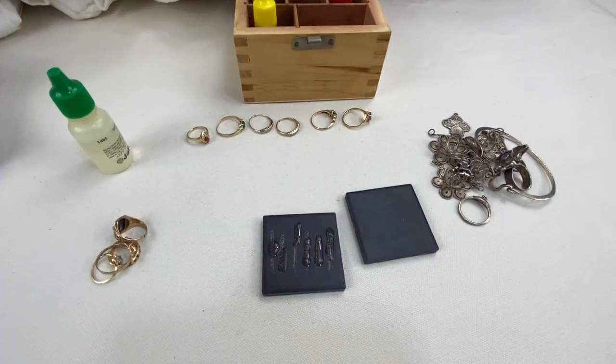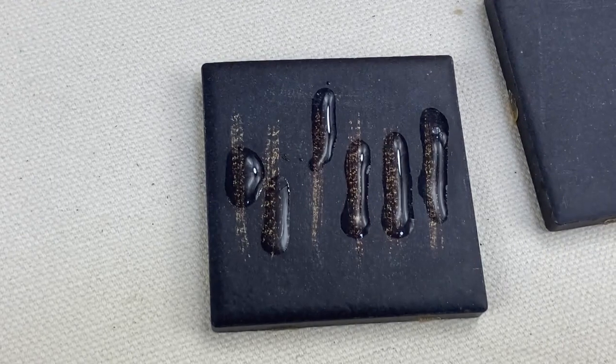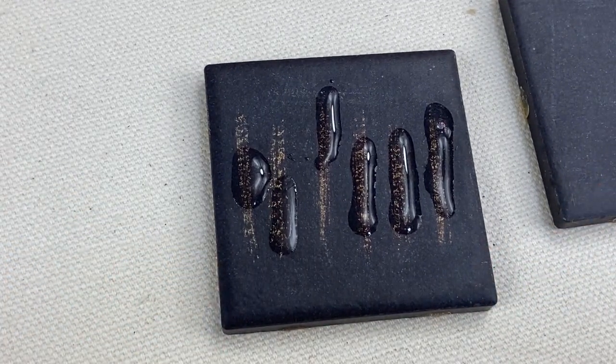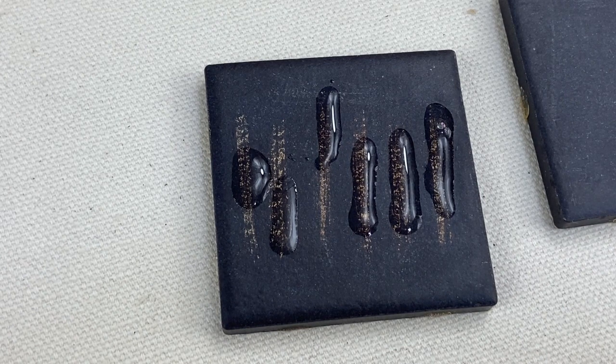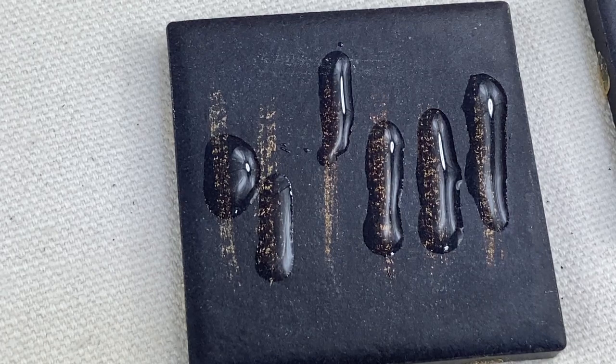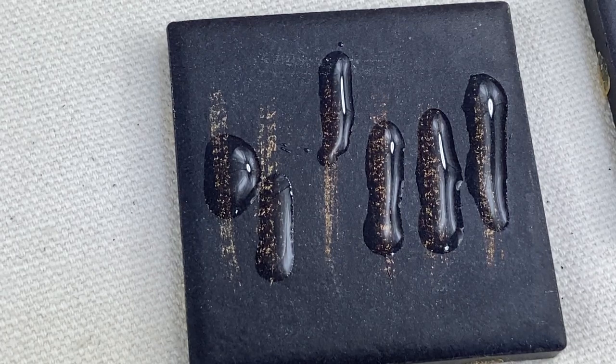I'm going to zoom in here so you guys can get a better look. I just let it sit for a couple of seconds — the acid needs to do its work. Sometimes if something isn't real gold or silver it might not react right away; you might see the line and then after a few seconds it disappears. So you want to give it that time. As you can see, the lines are not fading underneath the acid, which is good — this should mean that these are all 14 carat gold.